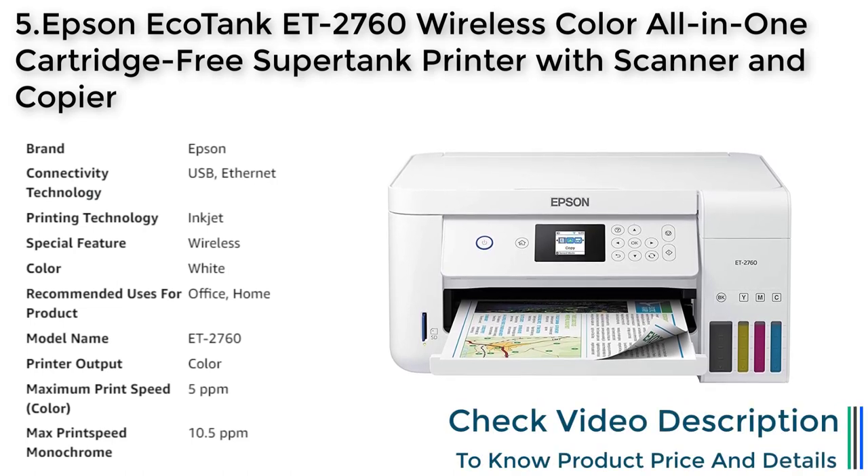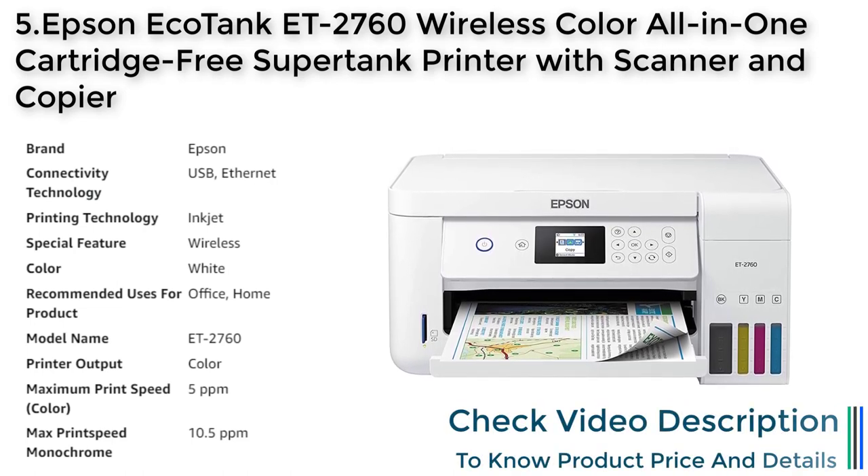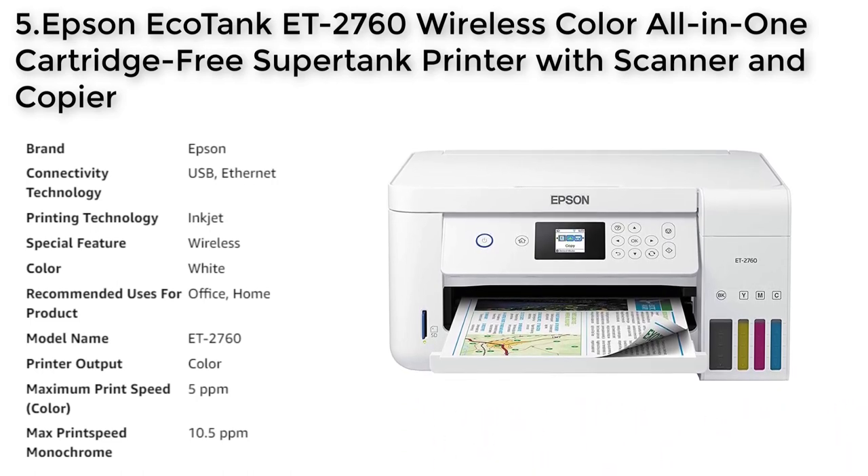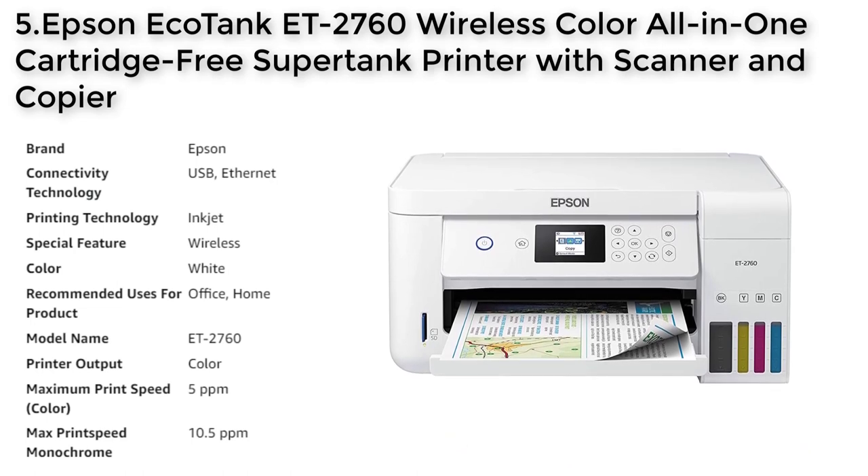It also has a high-resolution flatbed scanner, copier, and auto-duplex printing, making it a versatile choice for both home and office use.